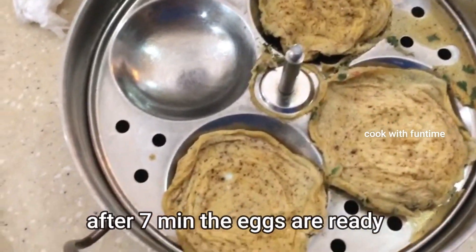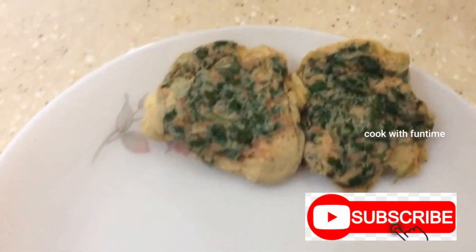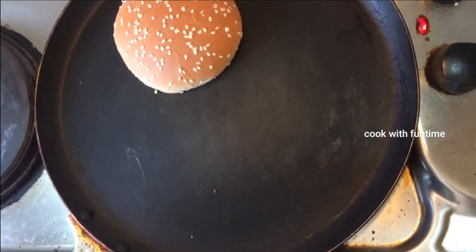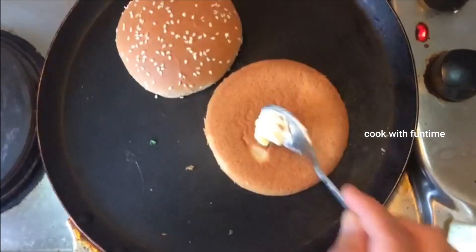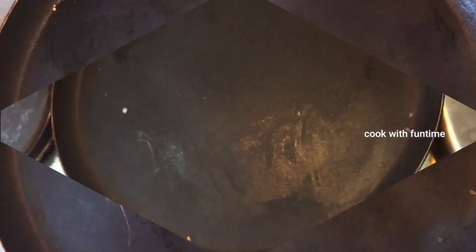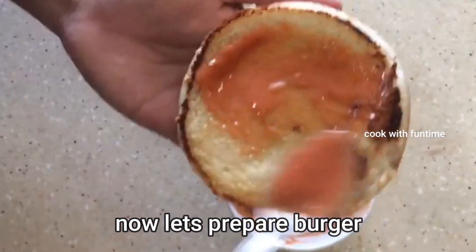Now the eggs are cooked for 7 minutes. Let's fry the bun in butter. Make it crispy and fry the egg into shape. Now let's prepare the burger.